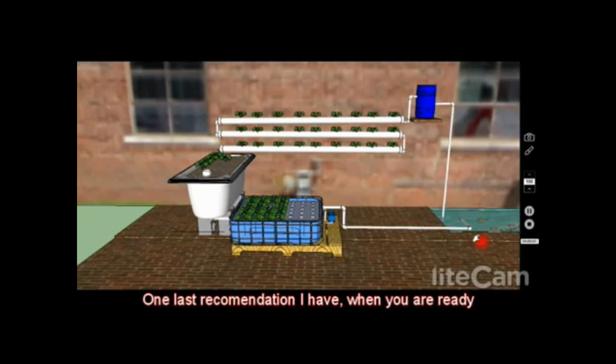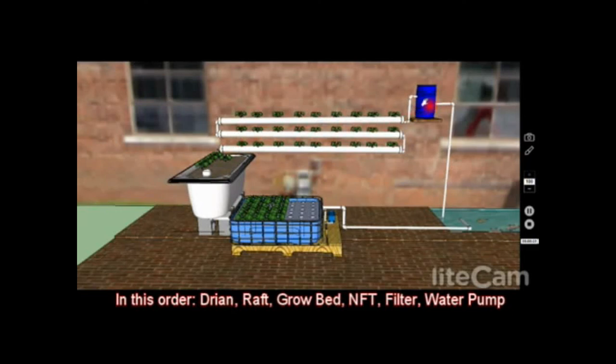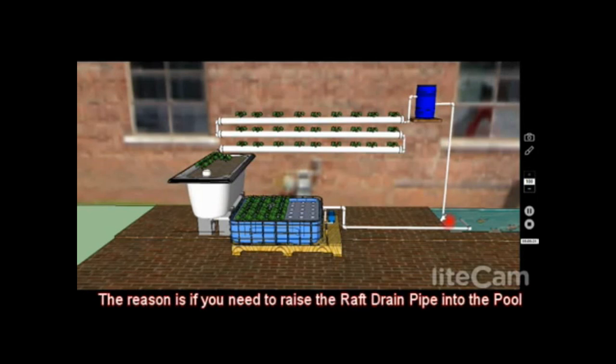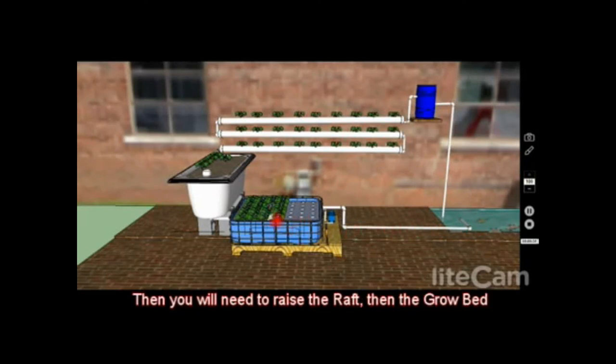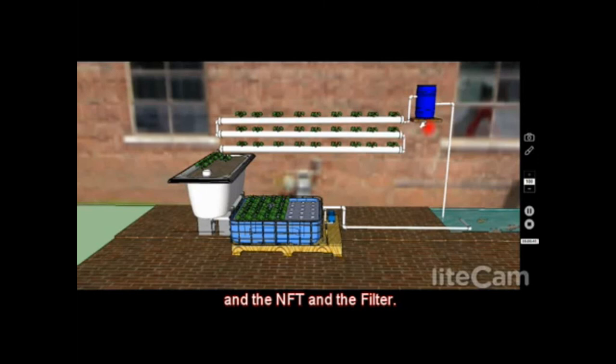One last recommendation: when you're ready to build, start from the back end — from where it drains back to the pool. Build your raft system first, then the grow bed system, then the NFT system and swirl filter, working your way back to the beginning. The reason is that if you raise the drain to allow water to splash and aerate as it returns to the pond, that raises the raft system, which then requires you to raise the grow bed and NFT system. So it's best to start from the end and work backwards.